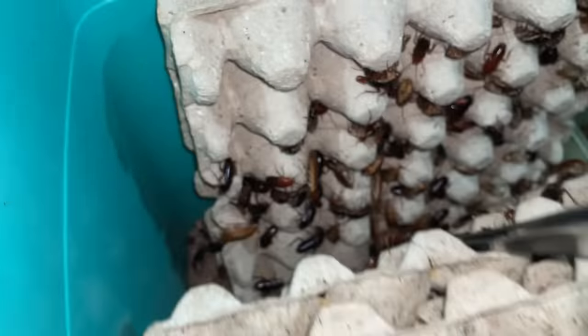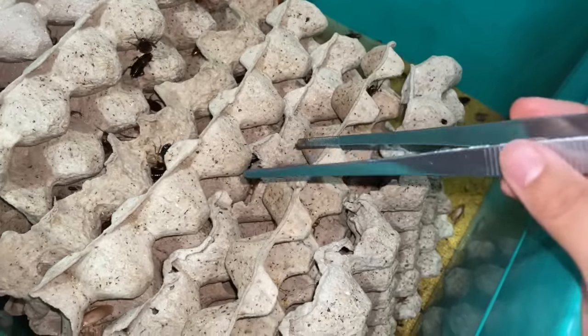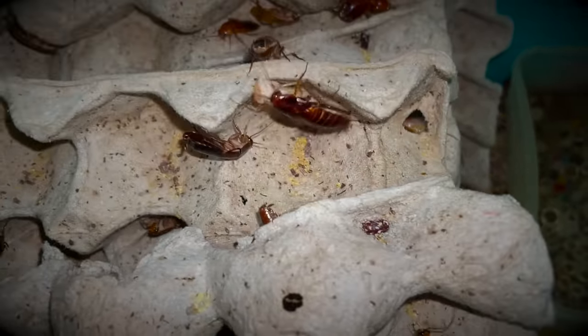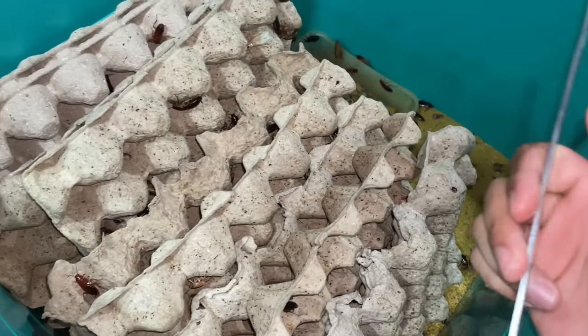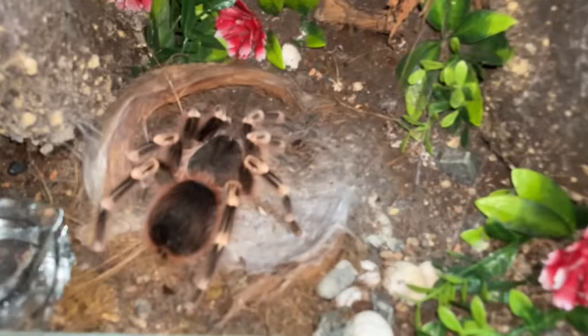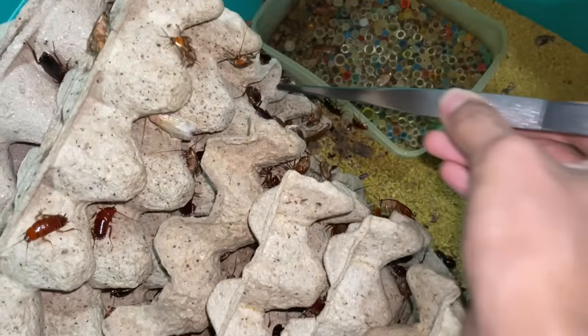This video is so spontaneous - I opened the roach bin and saw that roach eating her child or sibling, so we decided to get her to pay for her actions. Since we're already here, let's feed two more tarantulas. I have three female geniculatas - one here, one here, and one right over there.